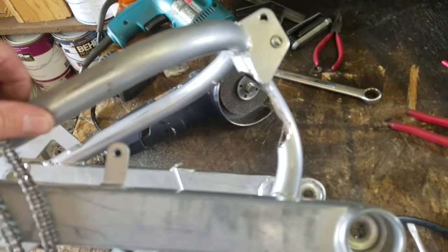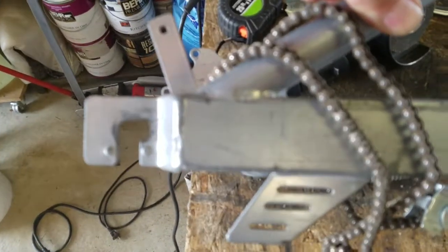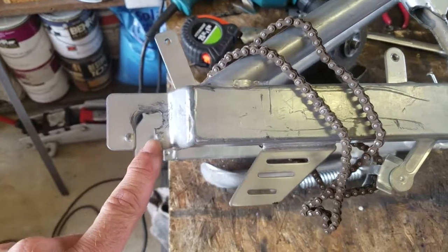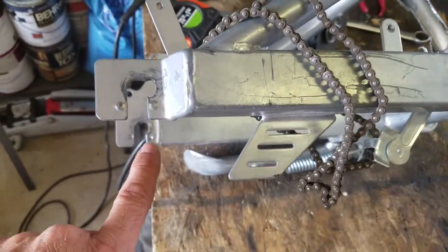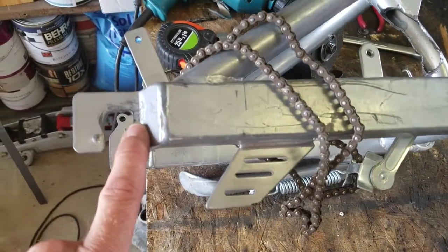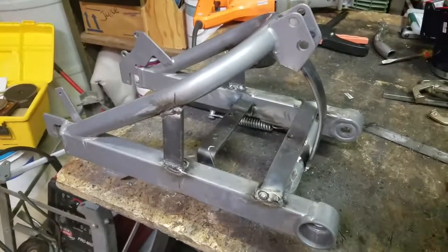Due to the length of the chain and the fact that this bigger motor has to sit more forward, we have to account for that changed distance. So we've also come back to the rear and notched a little bit of the frame on both sides, so that the back wheel will move forward — just a quarter of an inch is all we needed.